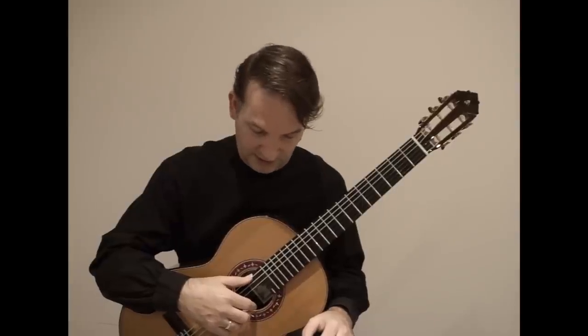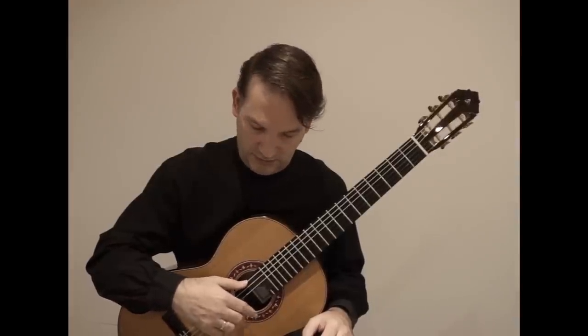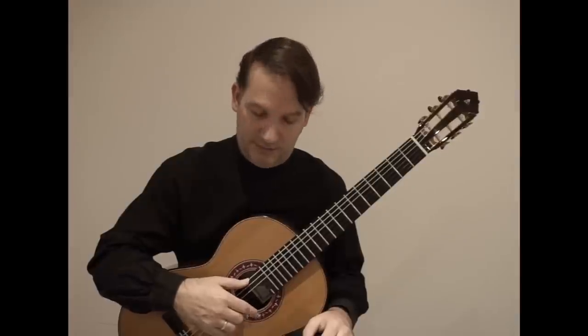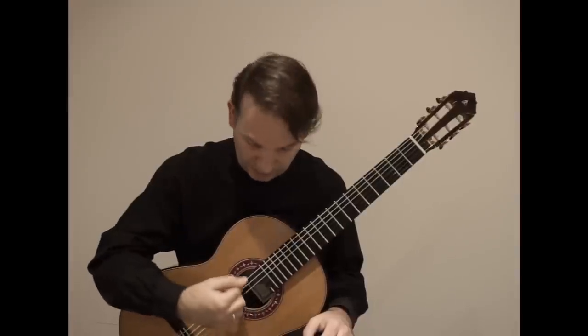You can see that the finger stops there, and in fast apoyando the finger also stops all the time, going up to the next string.